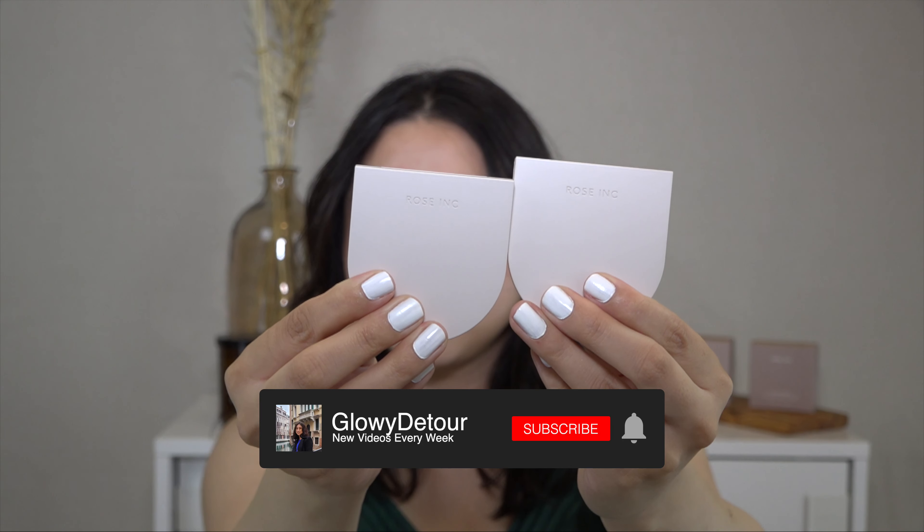And if you're interested, this is part of the Clean at Sephora products. And now I'm going to insert some swatches here.